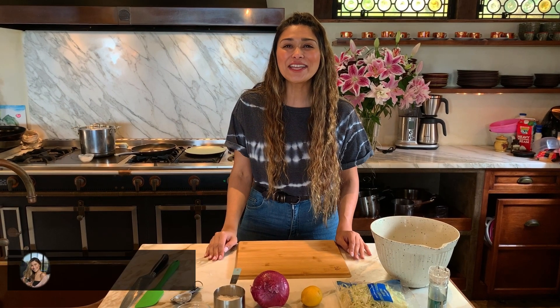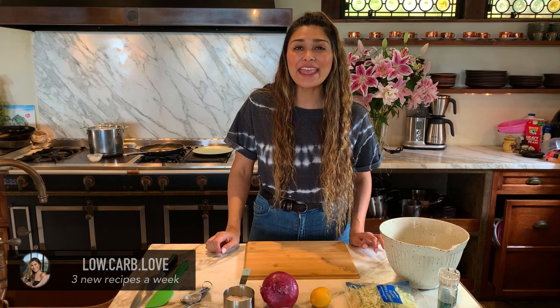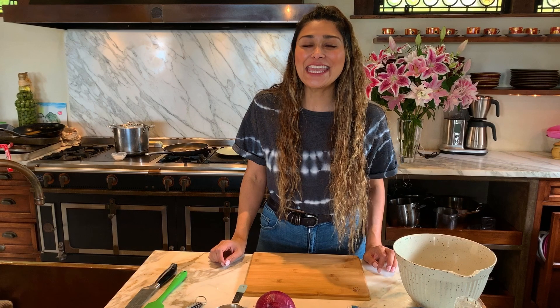Hey guys, welcome back to my channel. I'm Myra from Low Carb Love and today we're going to be making a summer favorite — keto coleslaw.